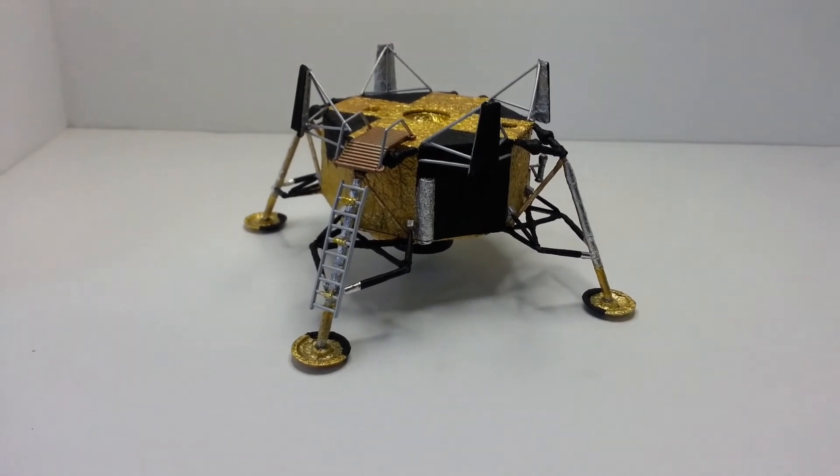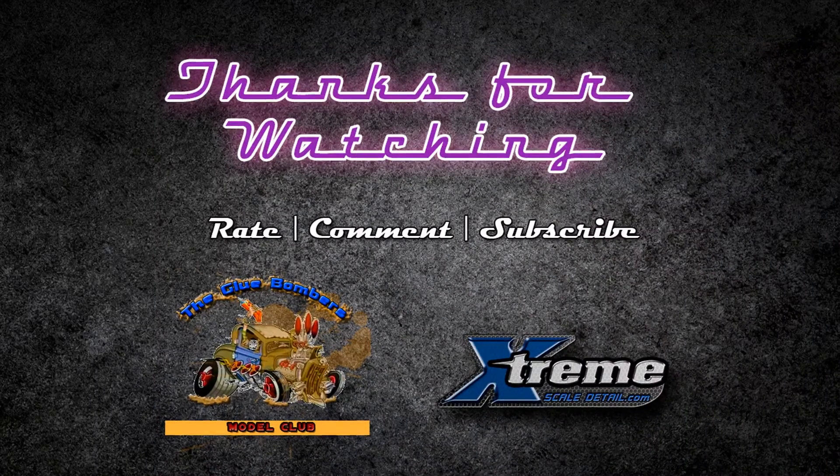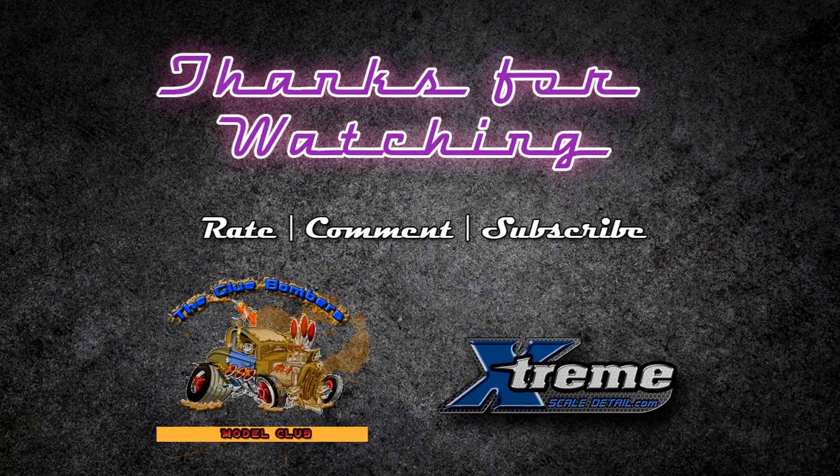Alright, I hope everyone's well. I'll catch you later.